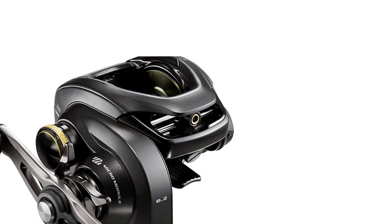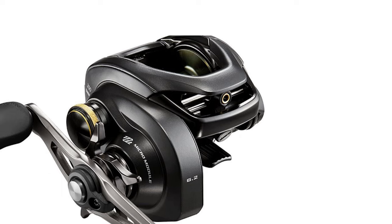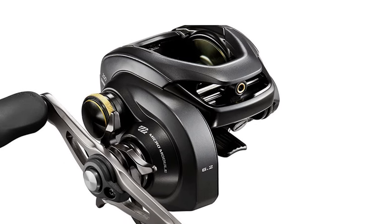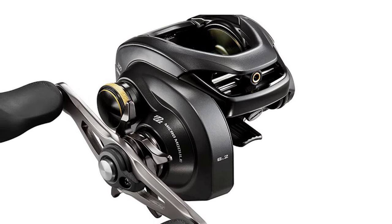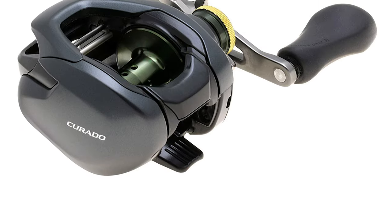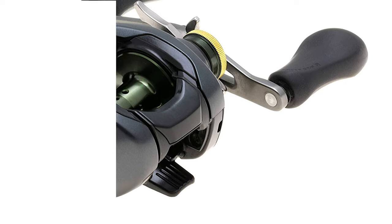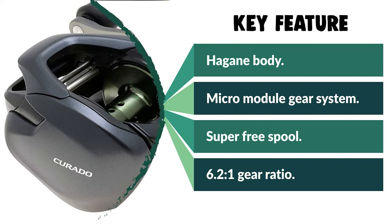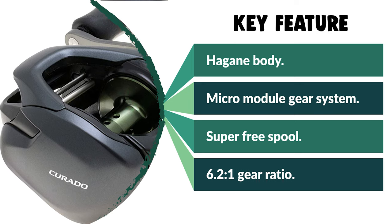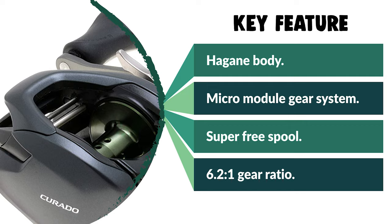All the features that make the Curado Baitcaster a favorite with the pros are still here: X-Ship for gear durability and longer casts, super-free spool with Shimano stable spool design for rotational smoothness, power AL aluminum frame, six ball bearings plus one super stopper anti-reverse roller bearing, and cross carbon drag with up to 11 pounds of max drag. This reel can be fished in both freshwater and saltwater.